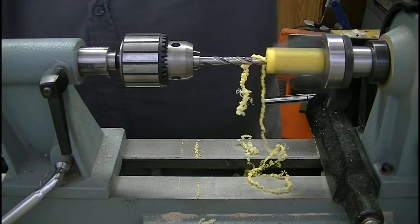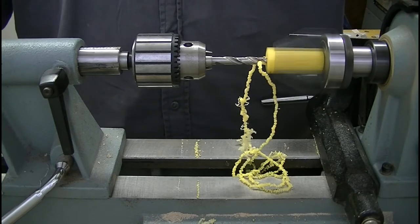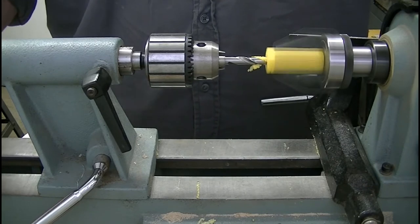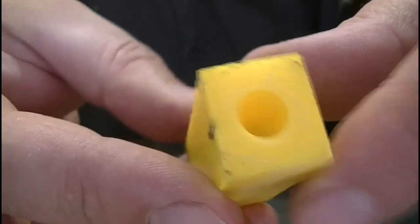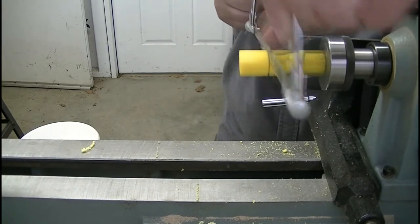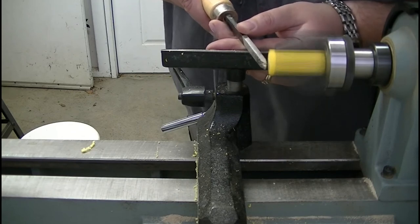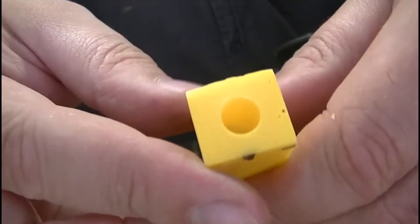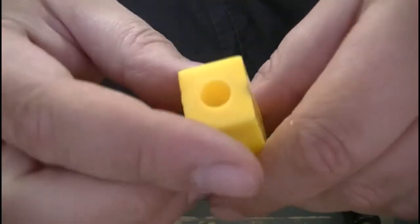There's a nice bit of shavings coming out of there as I'm doing this. I can kind of feel it skipping as it's going through — good clean hole in the front, good clean hole in the back. We'll flatten this face off. Got a nice drill hole, nice fill hole, nice back hole there — no chip out. Yeah, that looks good.